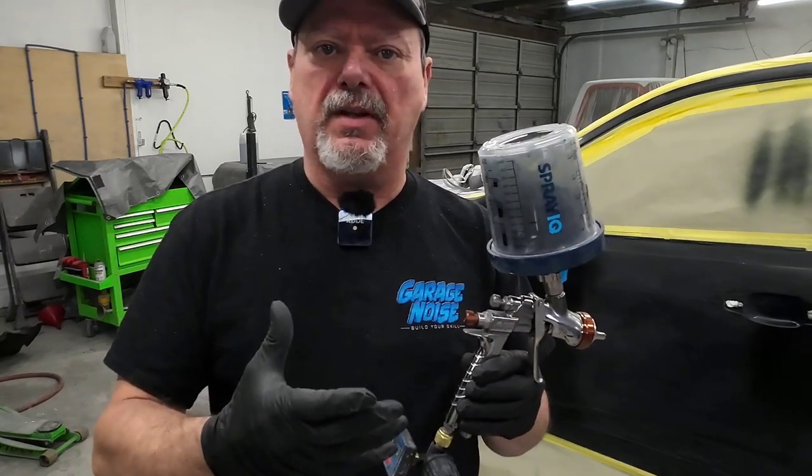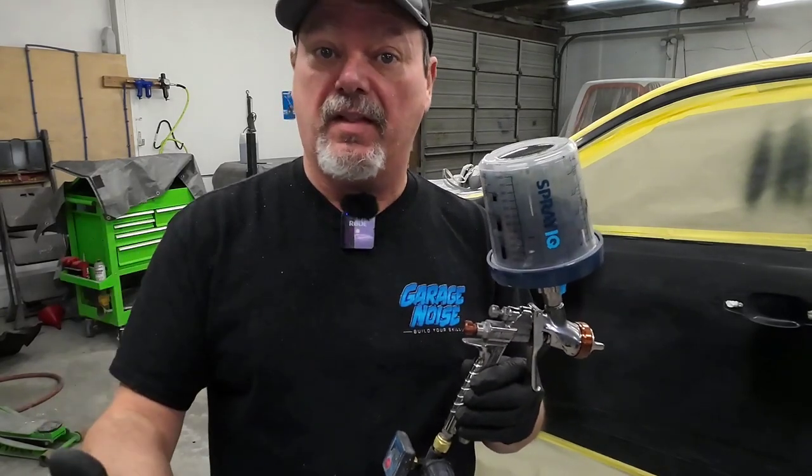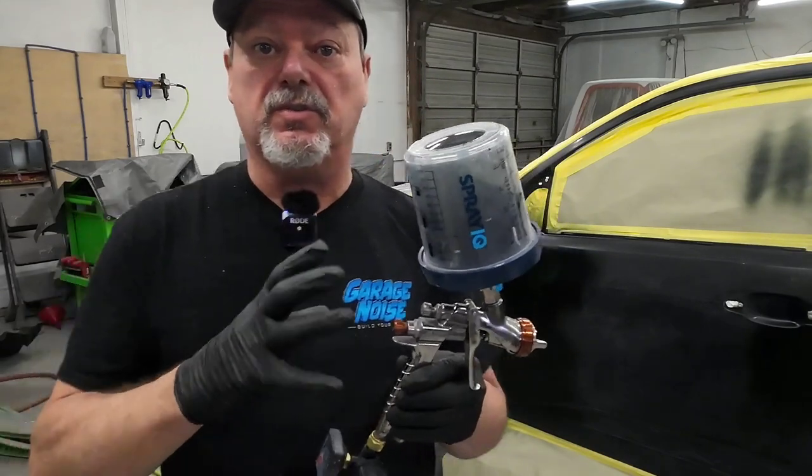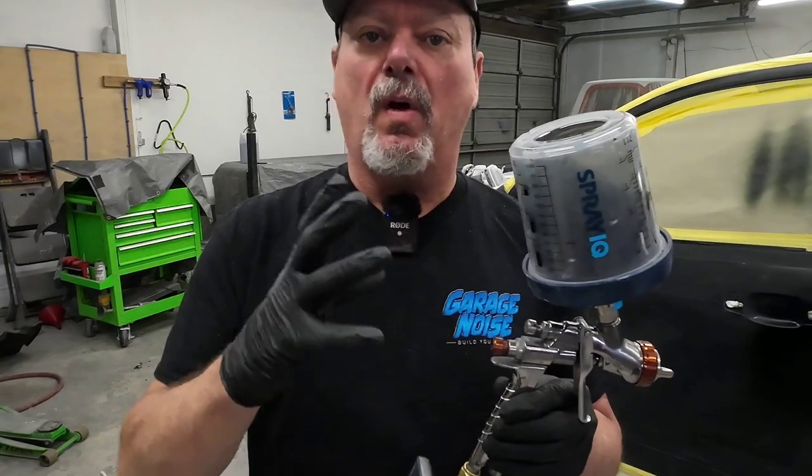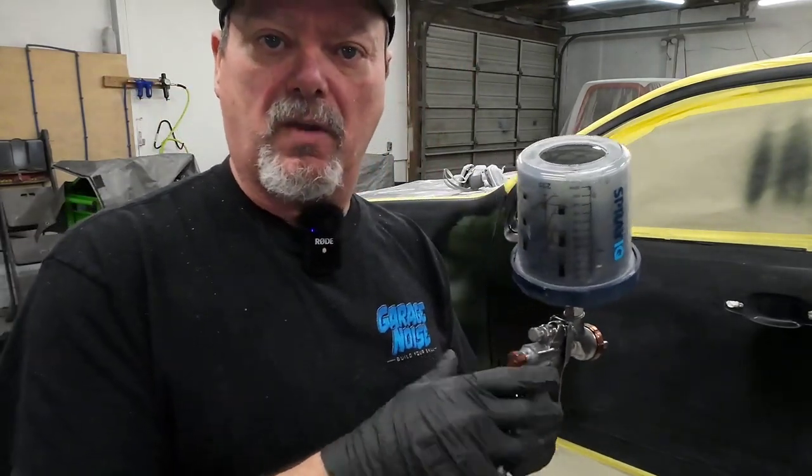In order to adjust this gun and lay down a beautiful finish using less air, having less overspray and using less materials, we need to adjust our gun settings and techniques. We're going to knock down the volume of the gun. We don't want to put out so much volume that we create orange peel, because we're using less air pressure. So if we adjust our fluid volume, we need to adjust our air pressure accordingly.